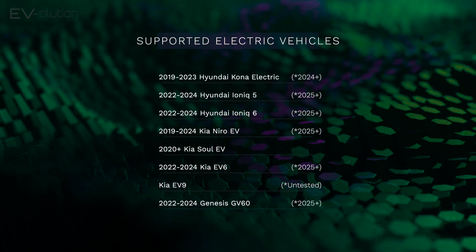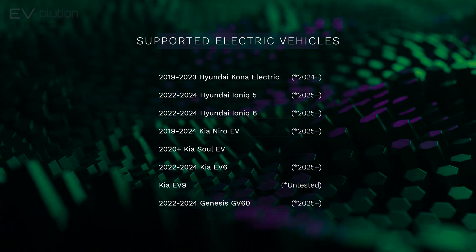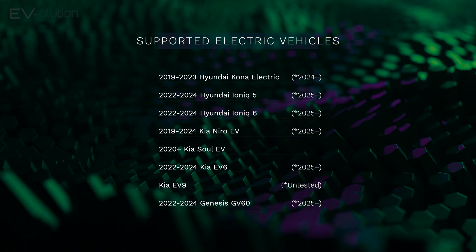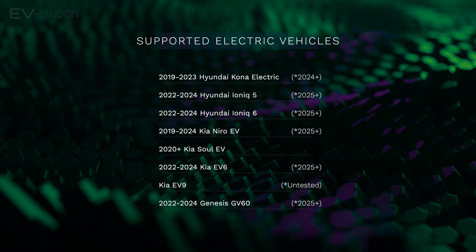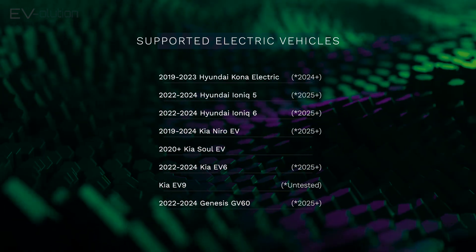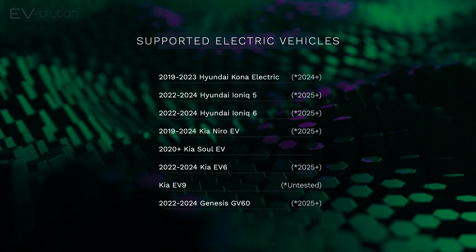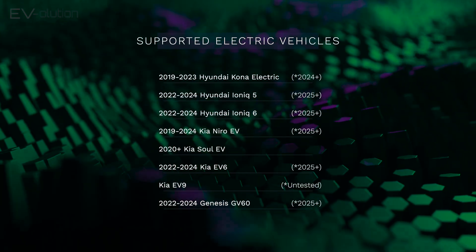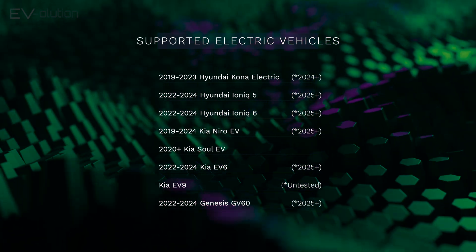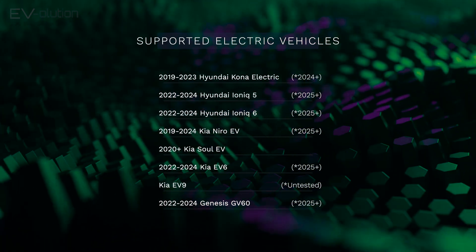Jean-Pierre owned the 2019 Kona Electric when he invented this device, so it supports the 2019–2023 Kona Electric, with a little asterisk for the 2024 and newer. Other vehicles also have an asterisk, which means that because those newer versions have larger batteries and the EV OBD2 has never been tested on them, it's possible it won't read them correctly. That doesn't mean it won't work out of the box, but the firmware might need some tweaking — something Jean-Pierre can do if you're willing to help him test it. Feel free to reach out to Jean-Pierre on his website if you're in the Montreal region of Quebec.